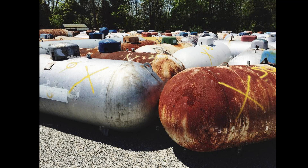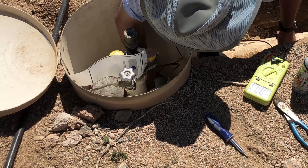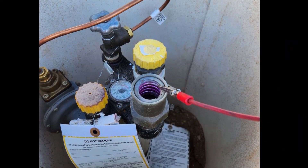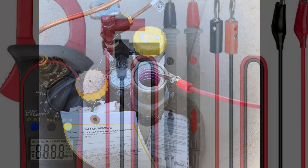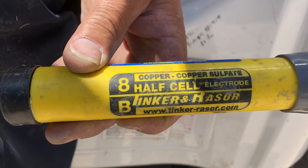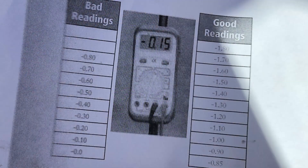Guess what propane tanks are made of? Steel. One day I got a knock on my door, and it was my propane supplier offering me a free complimentary test to make sure I was getting adequate cathodic protection on my tank. He used a multimeter and a copper sulfate cell to get a reading between the tank and the dirt, and it failed. I got a 0.25 reading, and on the chart on the bad reading side, you can see that's pretty low. So he red-tagged my tank, and I could not get propane until I fixed the problem.